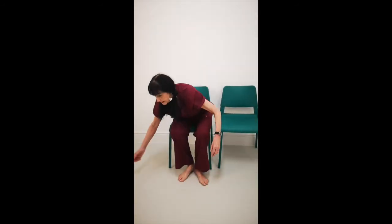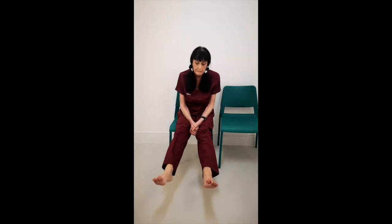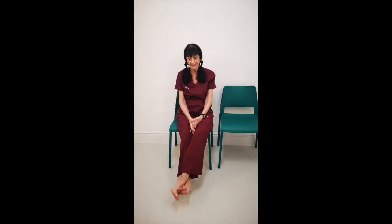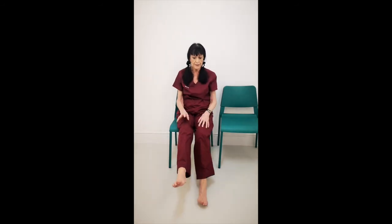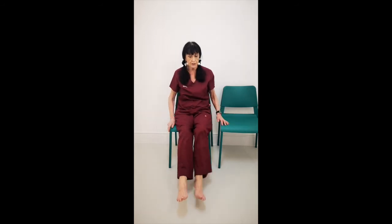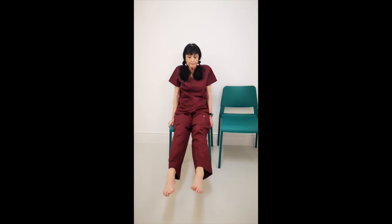Release those and let them go. The last part is ankle rotations. It's very important if you are suffering with any problems with your feet, or balance particularly, that your ankles are flexible — because a lot of people can't even rotate the ankle. So start off slowly and do what you can. Separate your feet, hold on to your chair. Rotation outwards.